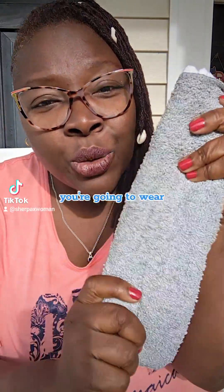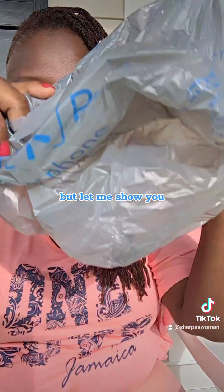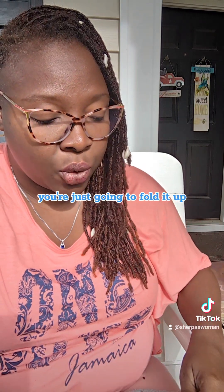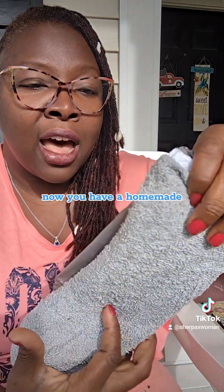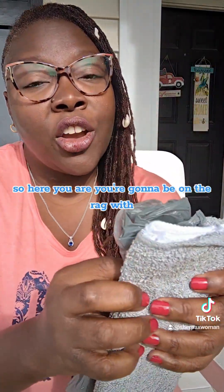You're going to wear very tight underwear with this. Your Walmart plastic bag can actually act as a layer of waterproofing — hopefully you won't be making a lot of noise, but it's cheap and available. You just fold it up, put it on the very last bit of the pad, fold it over, and put it in your underwear with this part down. Now you have a homemade pad — they used to call these rags, so here you are, on the rag with a Walmart plastic bag as your waterproofing layer.